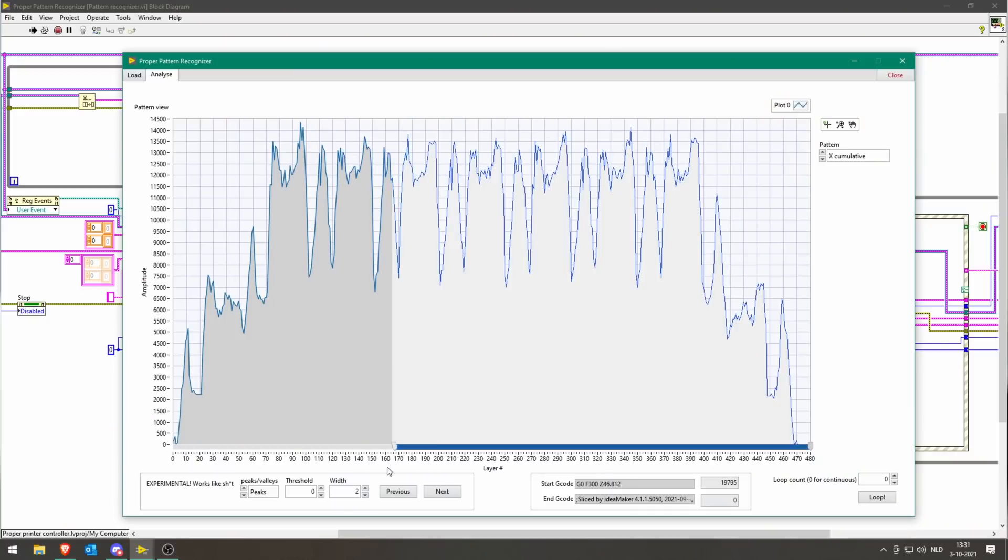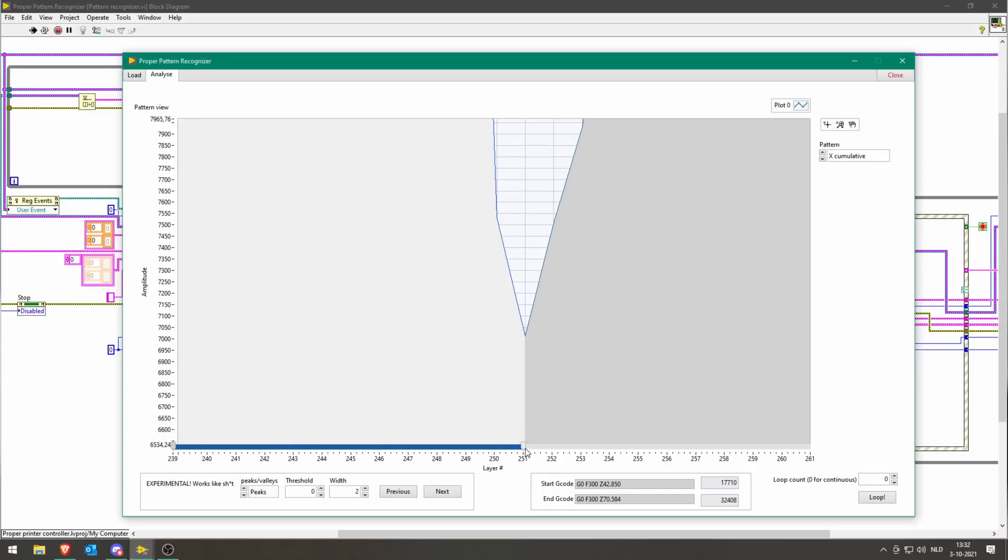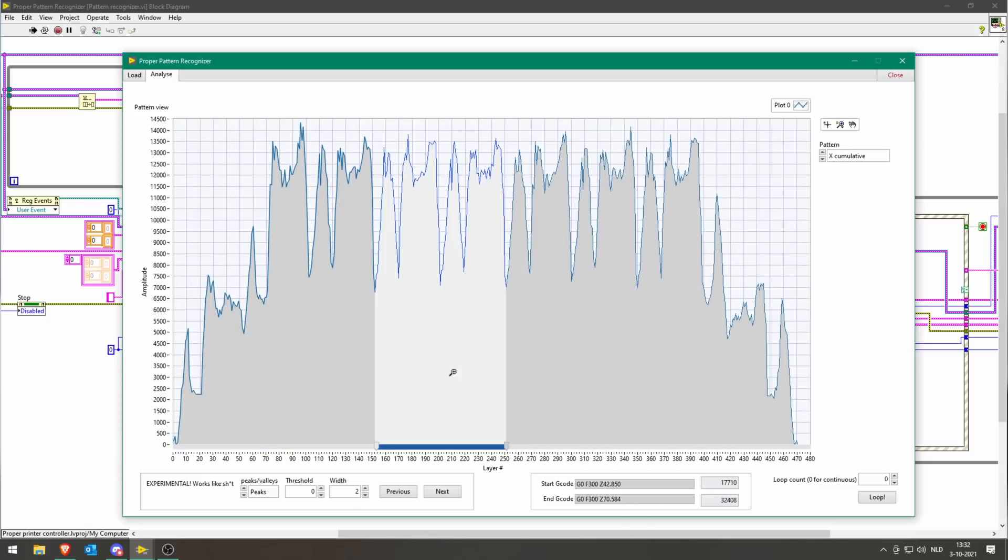We can drag and select the point on which we want to loop — it doesn't necessarily have to be at a valley. I'll pick one here and another one. This is one link and this will be two links. We can zoom in for fine tuning. This looks good. So we have a starting gcode, this will be our loop, and our ending gcode — showing the start and end gcode lines. The loop starts at line 17,710.